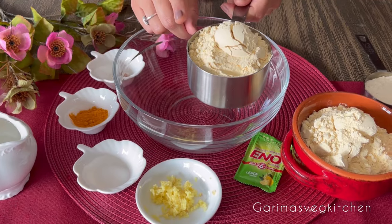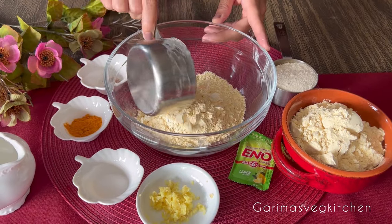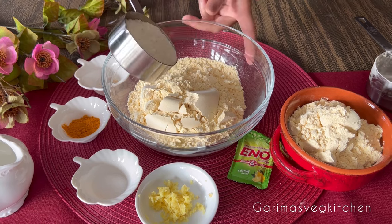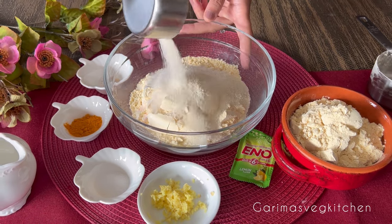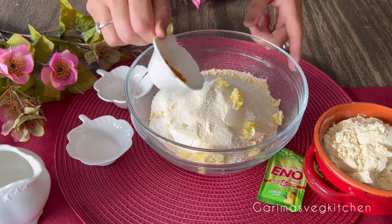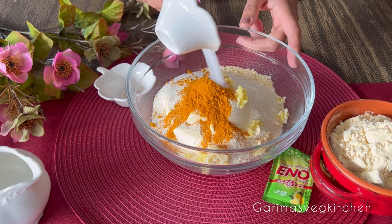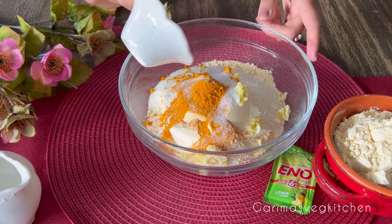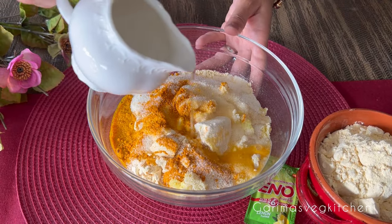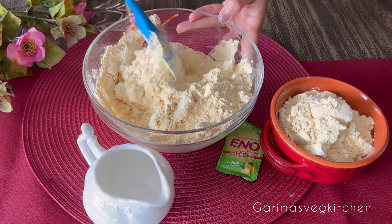Let's begin. In a clean bowl, add two cups of besan and half a cup of suji. To this we're going to add some freshly grated ginger, turmeric powder, some salt to taste, and a pinch or two of hing. Now slowly pour room temperature water.